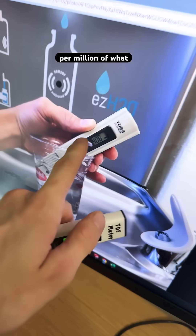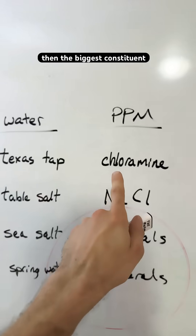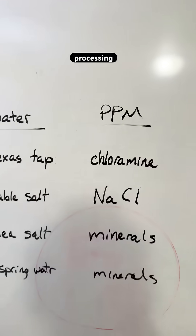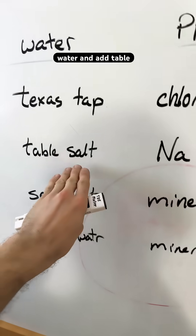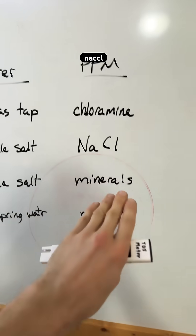So this is 400 parts per million of what? Well, if it's Texas tap water, then the biggest constituent is probably chloramine, which is a byproduct of chlorine added to the water processing. If you take pure water and add table salt, then you're measuring parts per million of NaCl, sodium chloride.